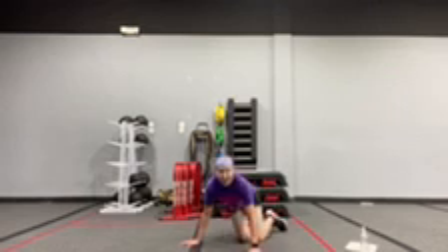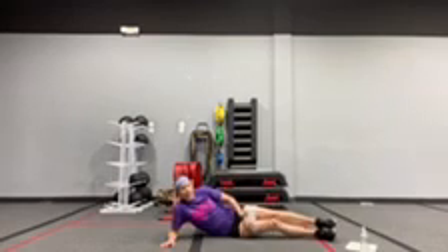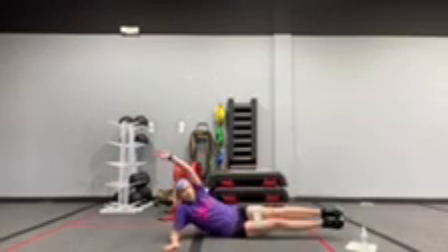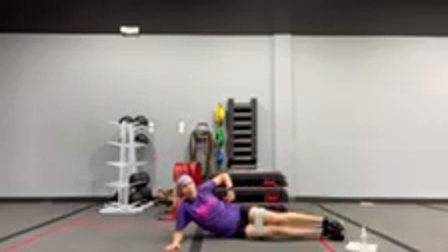And our last exercise is a side knee crunch. Your legs are out to the side. You can leave the band on. You're going to reach on this side, keeping your legs pretty much straight, reaching ahead for your feet and crunching that oblique.